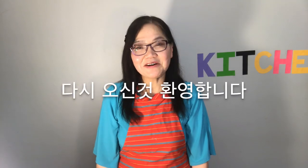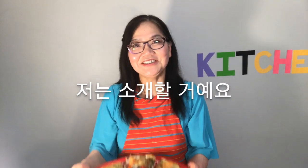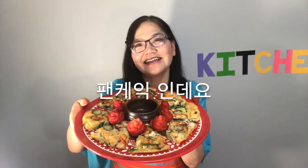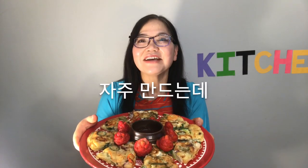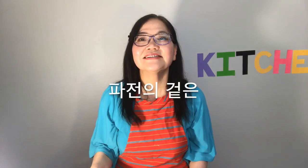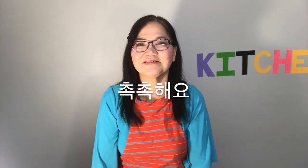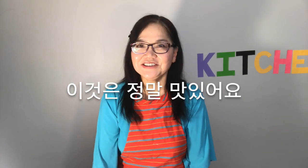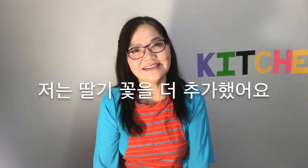Hello. Welcome back to Homemade in Canada. Today, I will introduce to you a pancake made with seafood and green onion topping. It's a food that's made when it is raining outside. The surface of the pancake is crusty while the inside is soft and moist, and it pairs up really well with some dipping sauce. I added strawberry flowers as a decoration.